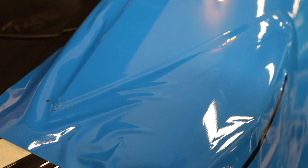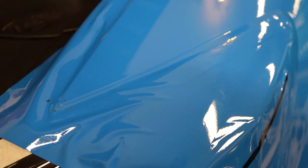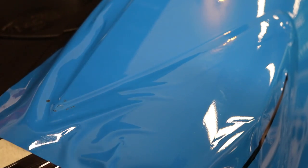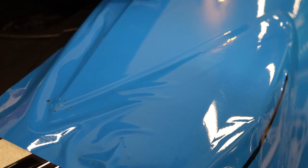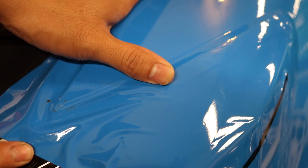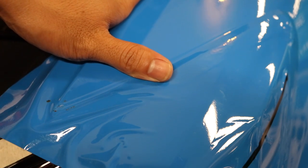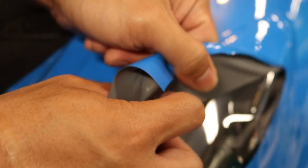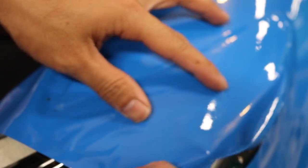So before we start, I want to talk a little bit about pre-masking parts of the car like the bumper, headlights, and offset panels when you're wrapping something. It really makes a big difference when it comes to working the vinyl. As you can see here, I put a piece of tape right here on the headlight and it's very important because it actually helps reduce the tension or the tack of the vinyl.